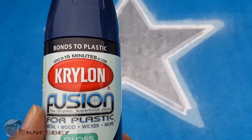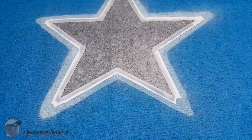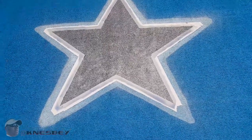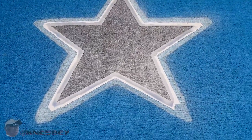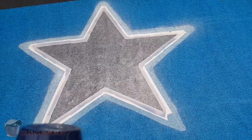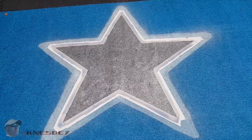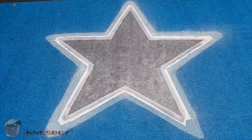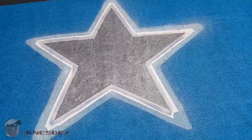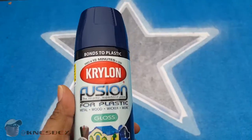They also have the Rust-Oleum with the 2X on it that says 'bonds to plastic' — that's what you want for this type of plastic indoor-outdoor rug. But if you have a regular rug, then the other paint I showed you earlier will work just fine. So I'm going to pause, pull up the tape, come back in, show you what it looks like without the tape, and then we're going to hit it with the blue.